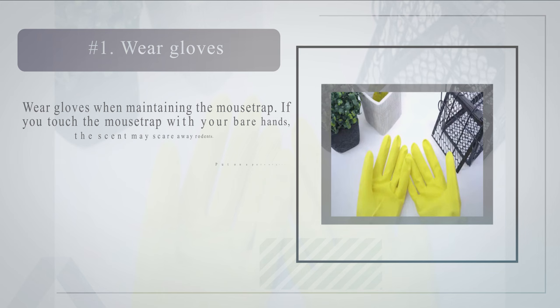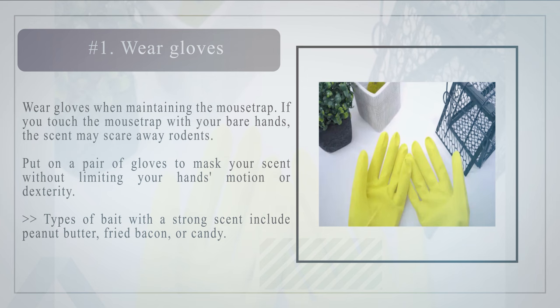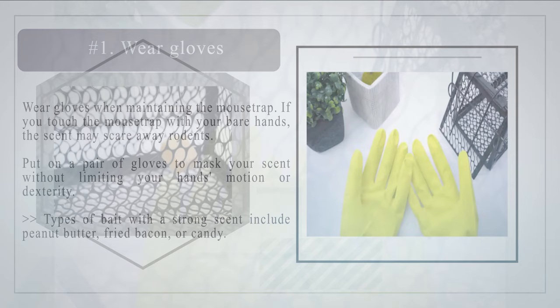Method three: maintaining a mousetrap. Number one: wear gloves when maintaining the mousetrap. If you touch the mousetrap with your bare hands, the scent may scare away rodents. Put on a pair of gloves to mask your scent without limiting your hands' motion or dexterity. Types of bait with a strong scent include peanut butter, fried bacon, or candy.